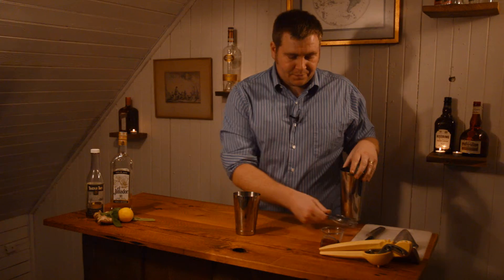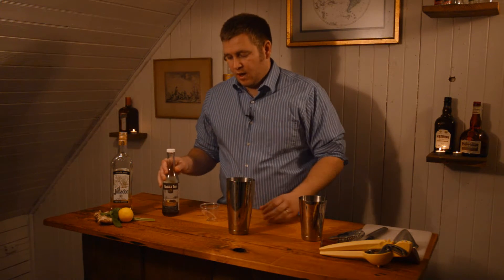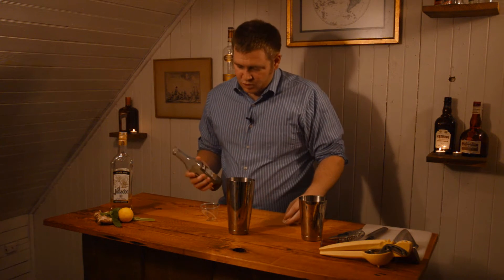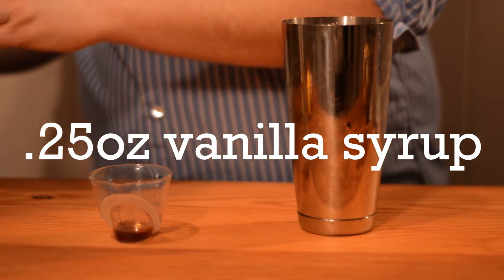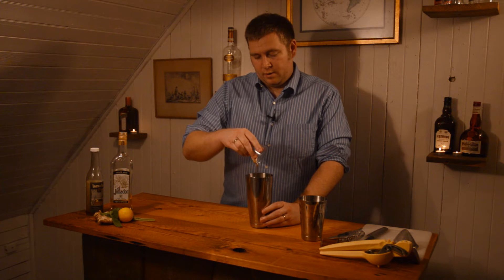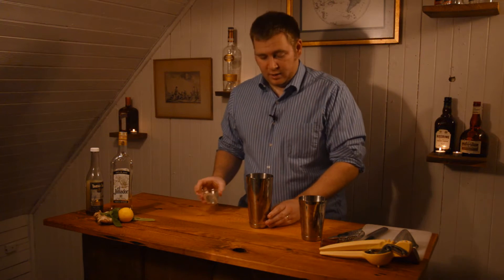That's the drink I'm going to make for you tonight. To start, I'm going to do a quarter ounce of vanilla syrup. You can make your own vanilla syrup using a vanilla bean and simple syrup, or you can also buy it — BG Reynolds out of Portland makes a good vanilla syrup. We're going to do a quarter ounce and add that to our large mixing tin. I'm using the large tin because we're going to be muddling.